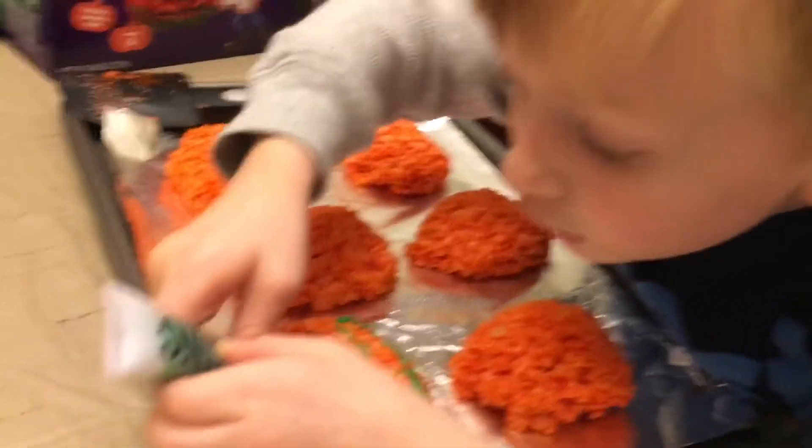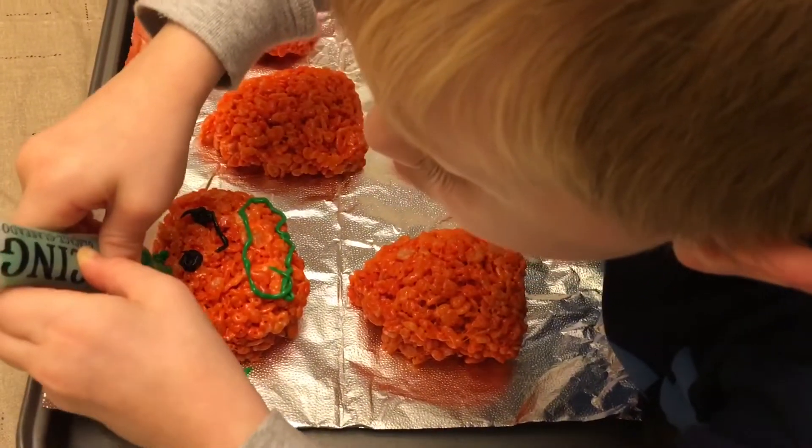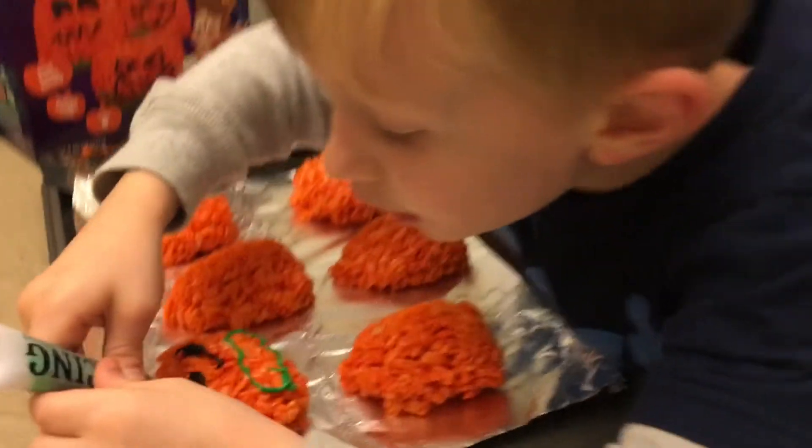Did you know you can eat pumpkin seeds? Yeah, they're good, aren't they? You can also make pumpkin pie. Evan likes these too. Evan, what do you think of that rice krispy treat? Yum.